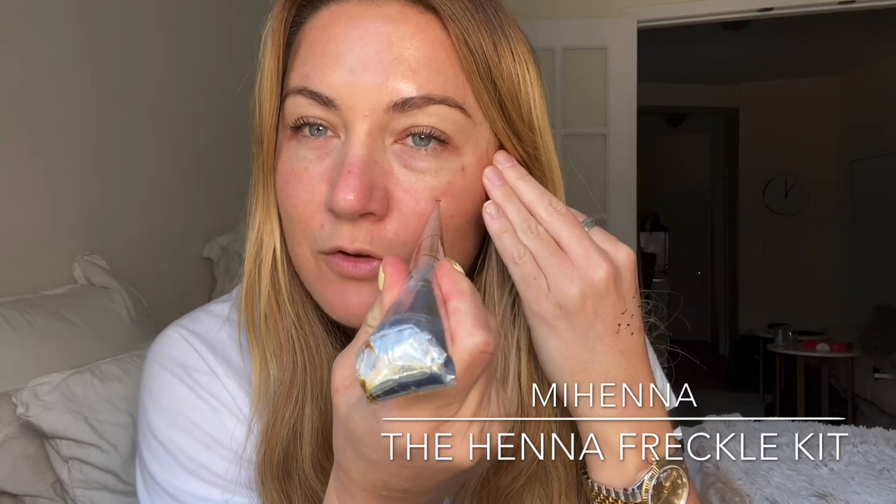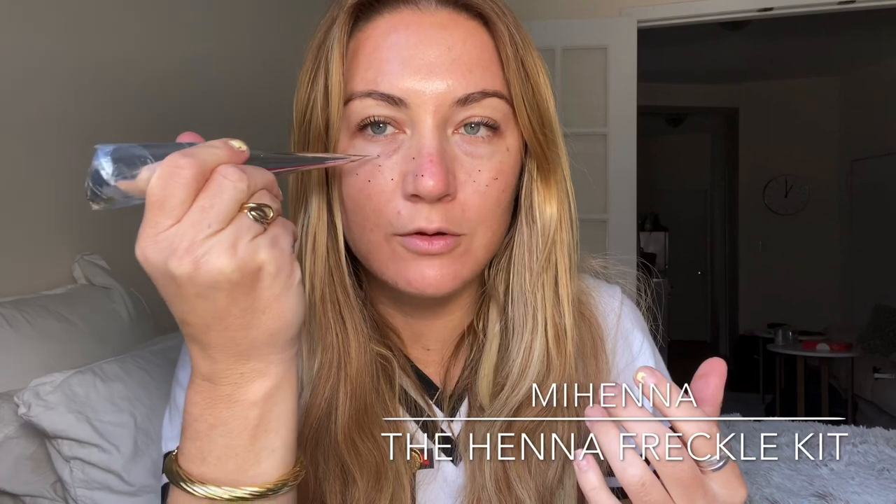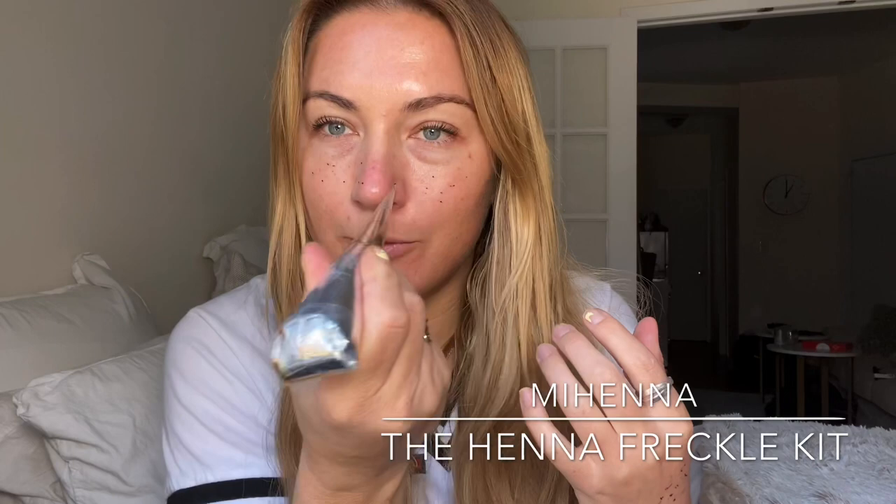So I'm just cleansing this area because this is where I'm going to put the product. You want to put the freckles where they would naturally appear — I already have a couple of freckles. I just like them across this main area. If you are a little bit more freckly, you might want to put them on your forehead, but I personally love freckles just across the bridge of the nose.